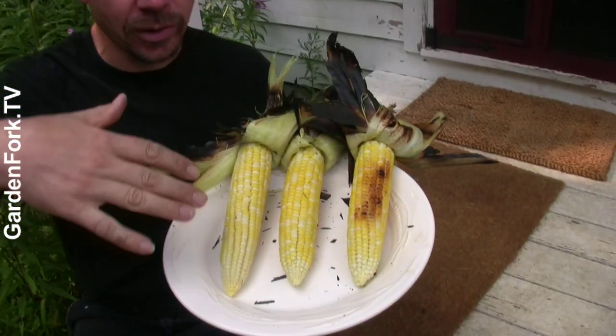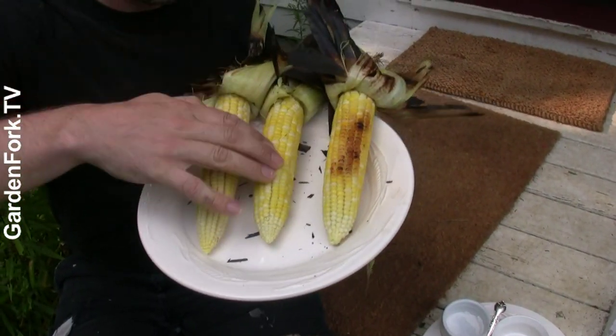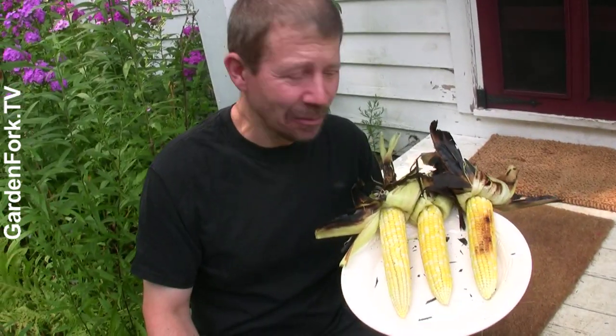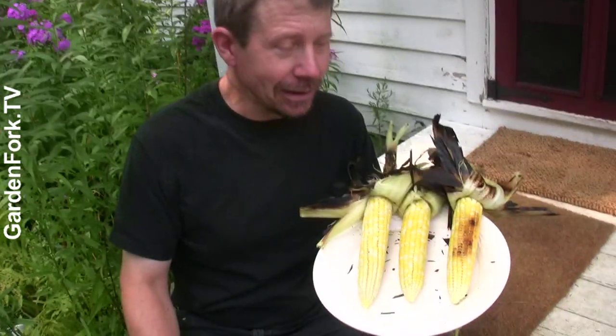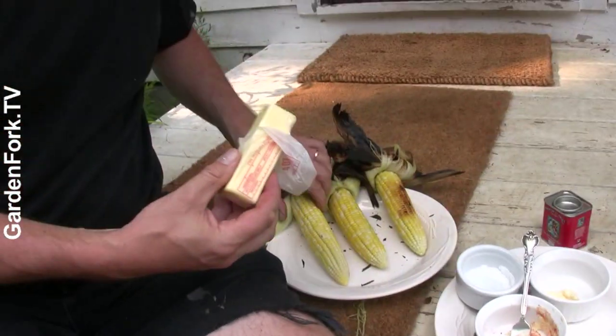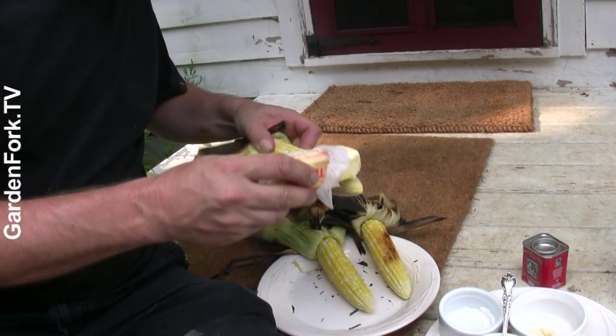We have our three corns: overnight soak, one-hour soak, and no soak. First we put them on the grill, but the coals weren't doing really well. Then we put them directly in the coals, and that worked better. If you want to grill your corn, you can put it right on the grate — it just needs a little more time. I like to take butter and just roll the cob right on it.